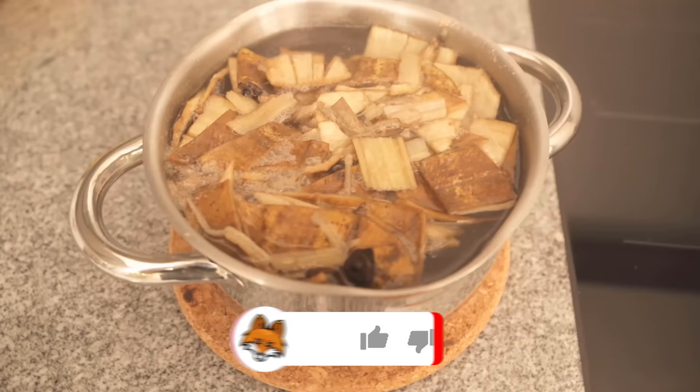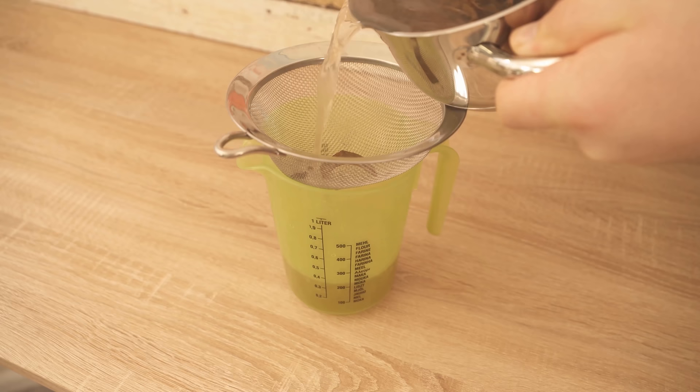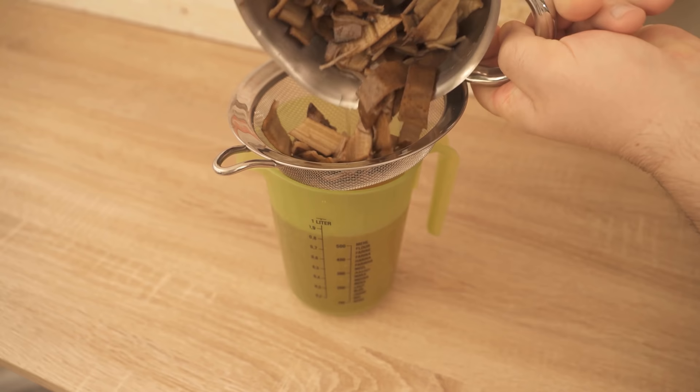After that, we want to separate the banana peel from the water and put the whole thing through a sieve. Now we have only our freshly made banana water and can throw away the banana peel. But why do we do this at all? The banana peel consists of 12% important minerals, which are perfectly suitable for our plants.